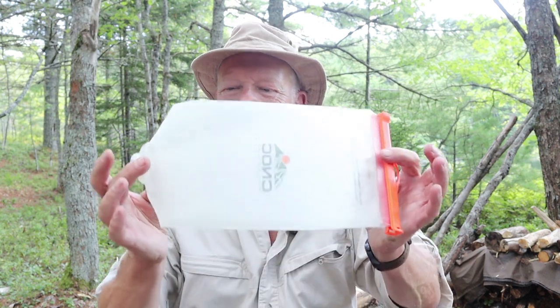What I will tell you now is that I would highly recommend — unless you really are a glutton for punishment — get rid of the bags that come with the filter and get yourself a Cnoc Vecto. This is the two-liter version; they also come in three-liter versions. They've now segregated bags of different colors so you can use one strictly for dirty water and one for clean water collection, which is quite clever. It is worth every dollar you're going to pay for it.